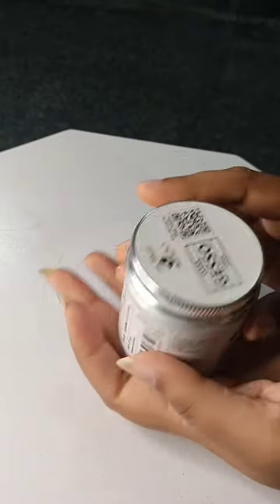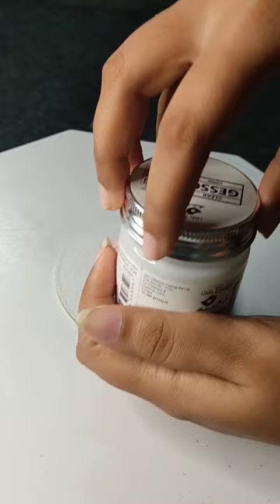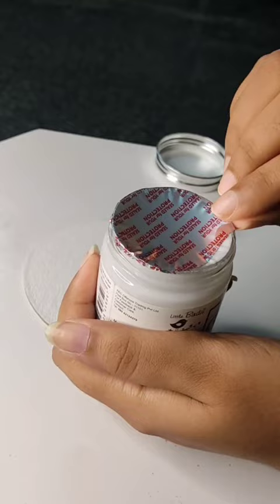Let's see how to use a clear gesso. Open, open, open. So satisfying.